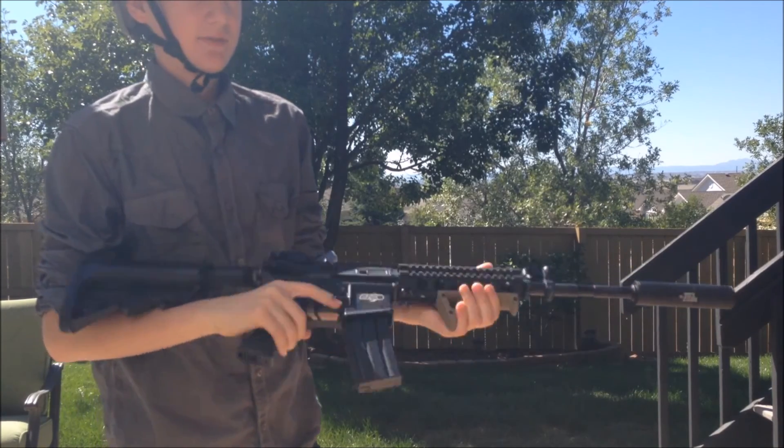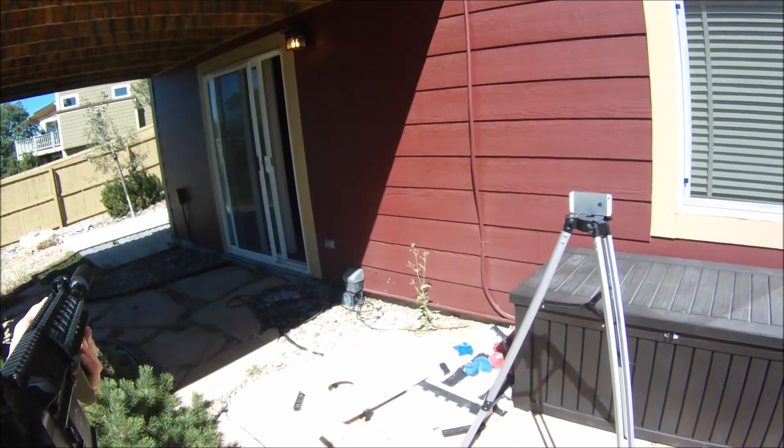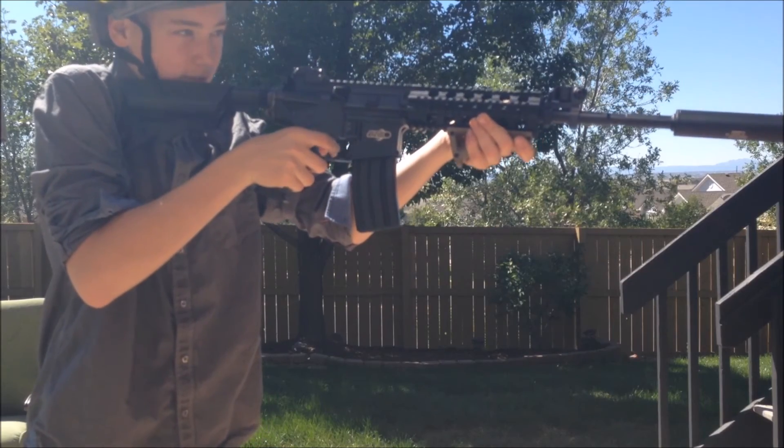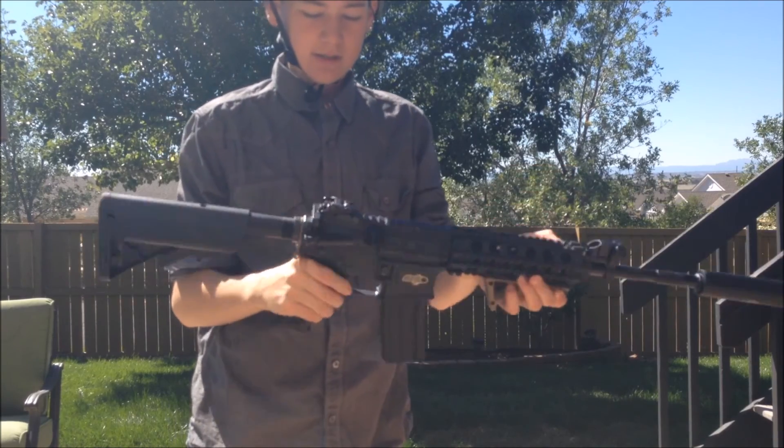All right, so it fed all 10 rounds on semi. I'm going to shoot five more for good measure — so 15 rounds on semi. All right, it fed all 15 rounds on semi, so let's go to full auto.